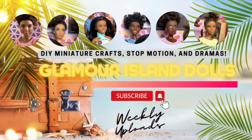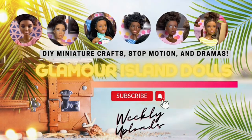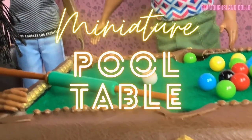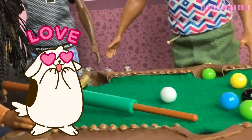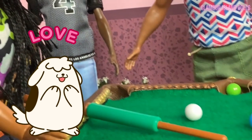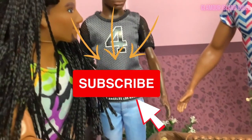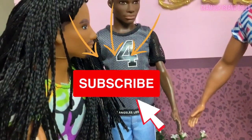Welcome to Glamour Island Dolls. Today we are creating an awesome miniature pool table for our dolls. I am super excited to make this DIY. If you like unique projects just like this one, be sure to subscribe so that YouTube notifies you whenever we upload.